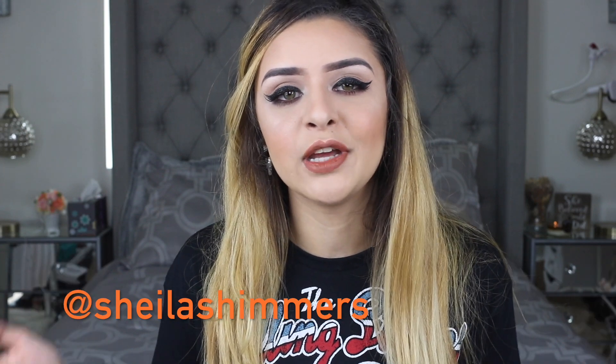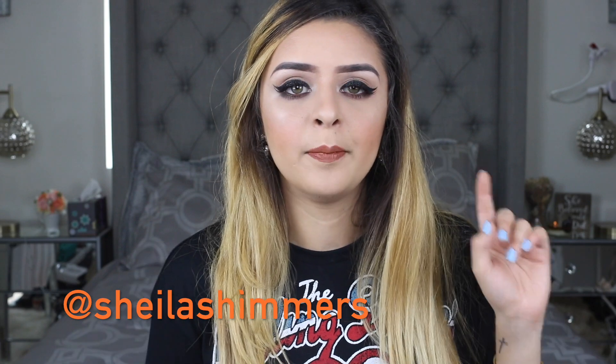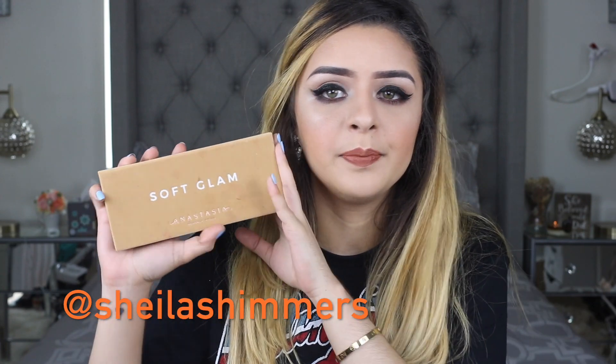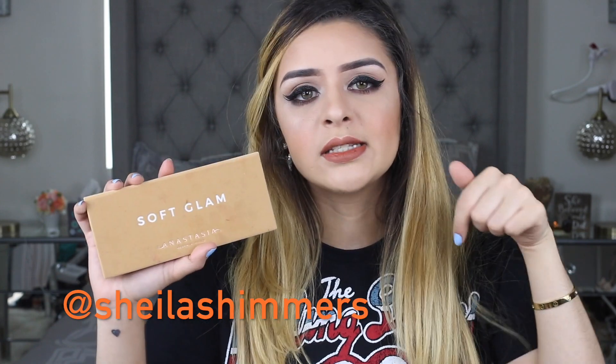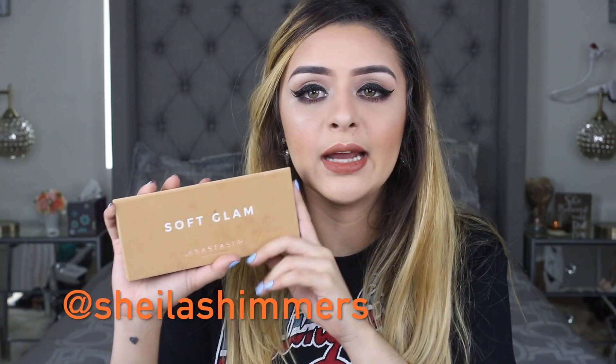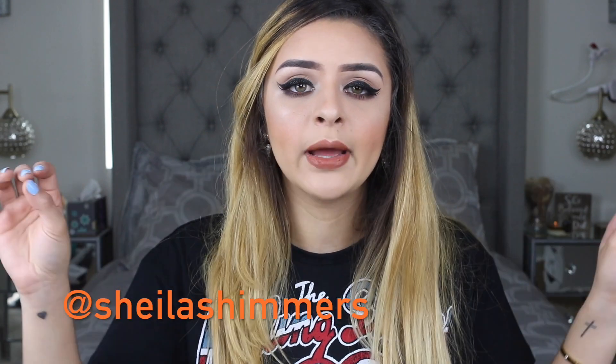I really hope you guys enjoy this video. One last thing before I get into the tutorial — I am actually doing a giveaway on my Instagram. I'm going to be giving away a Soft Glam Eyeshadow Palette by Anastasia. My Instagram is going to be linked down below, it's just Sheila Shimmers. If you're interested in entering, just look for the post that says Anastasia and says giveaway on it. Without further ado, let's go ahead and get started.